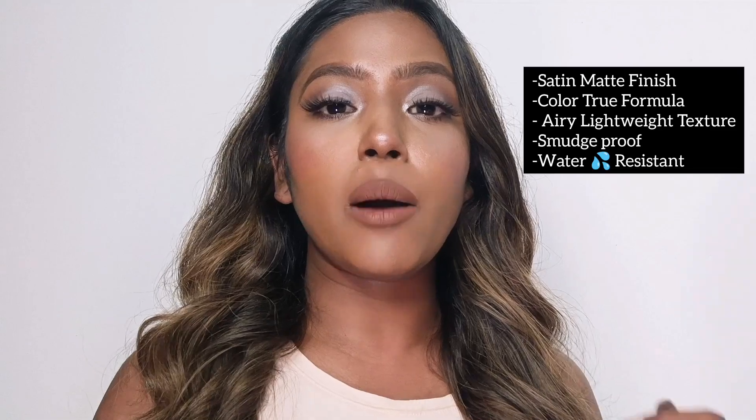Basically this is a satin matte texture which gives a very lightweight finish, and it is non-drying. It is smudge-proof and waterproof. It gives very good color payoff — the true color formula is excellent, so the exact color you see is what you get. If you like a lightweight texture and formula, this is a one-stop solution.